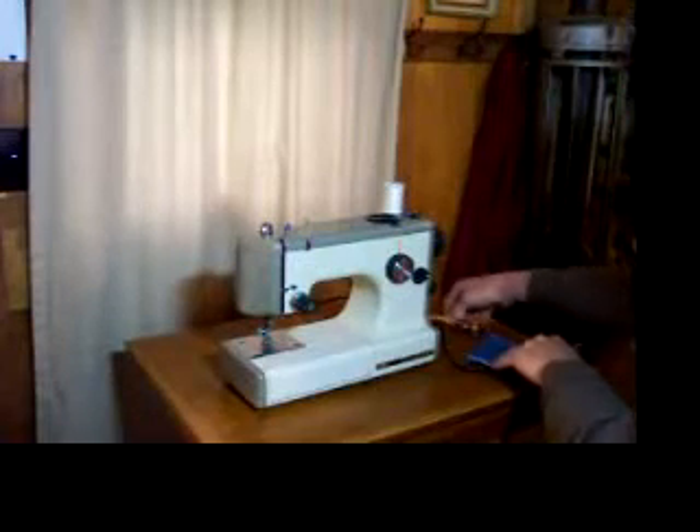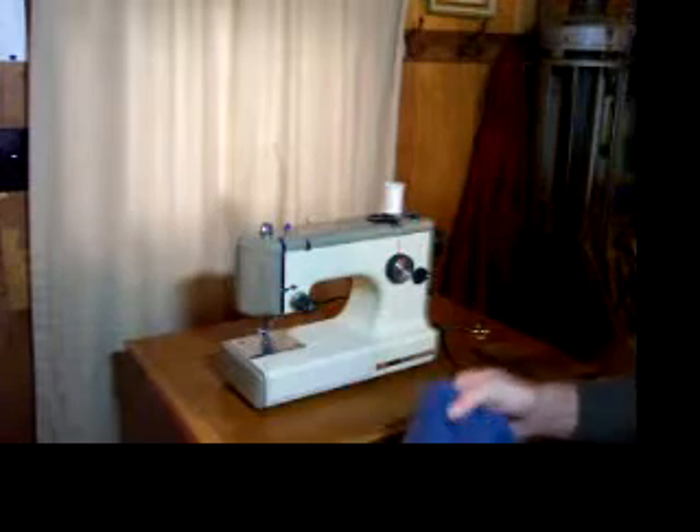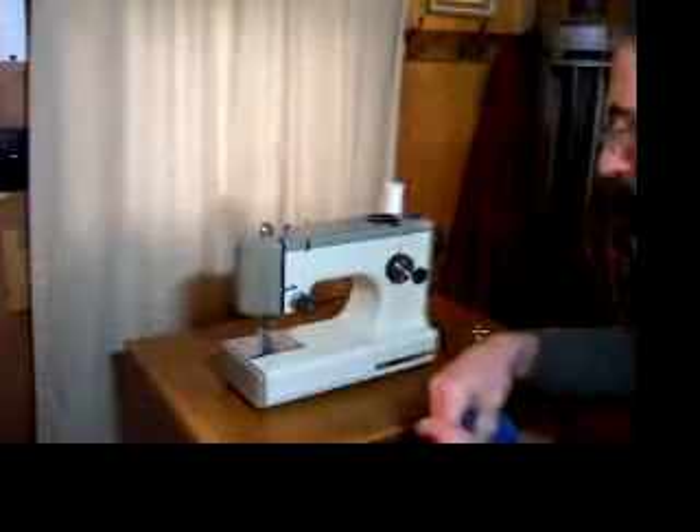For our demonstration we're going to sew some denim. This is actually flannel-lined denim — a nice pair of pants. I hated to see them go.